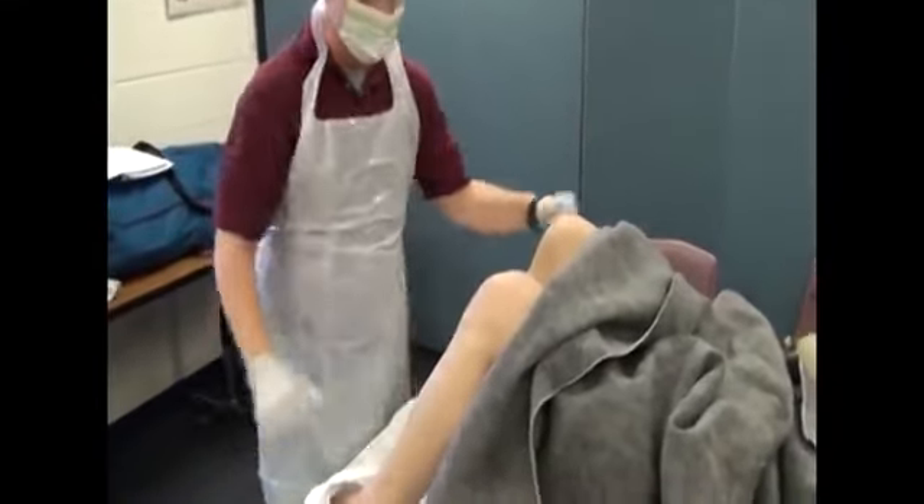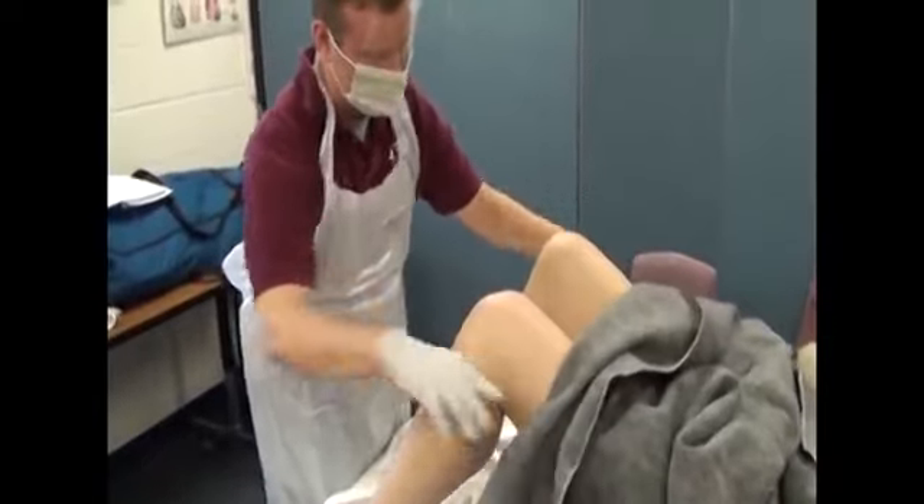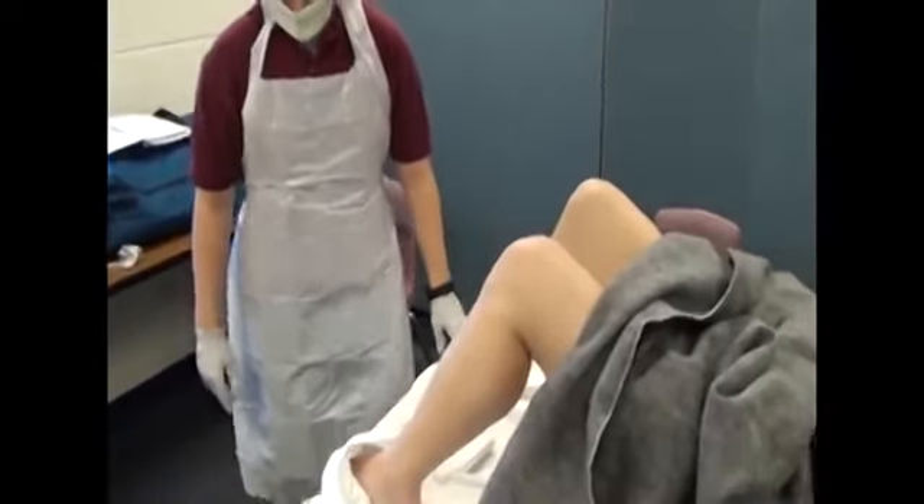Put your blanket down just a little more so we can see when you drape it. Drape the mother with drapes from the OB kit.